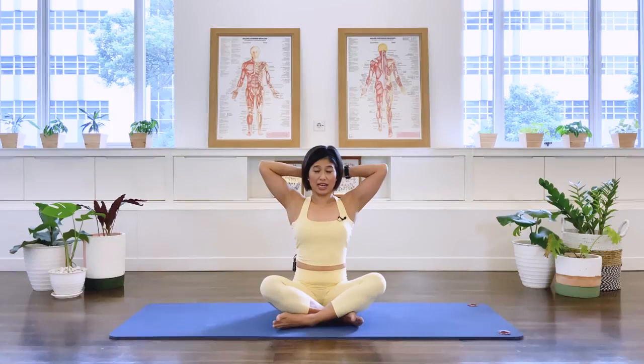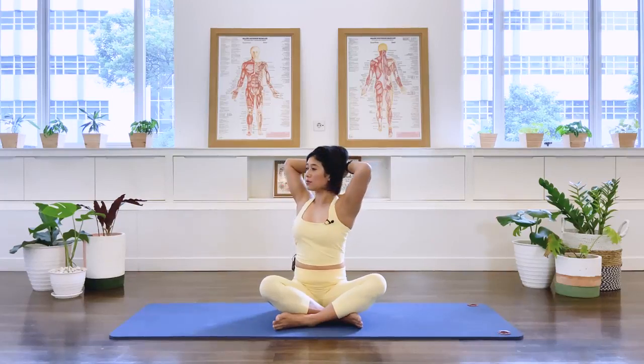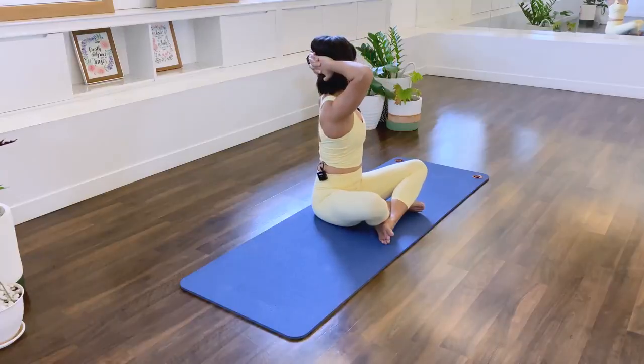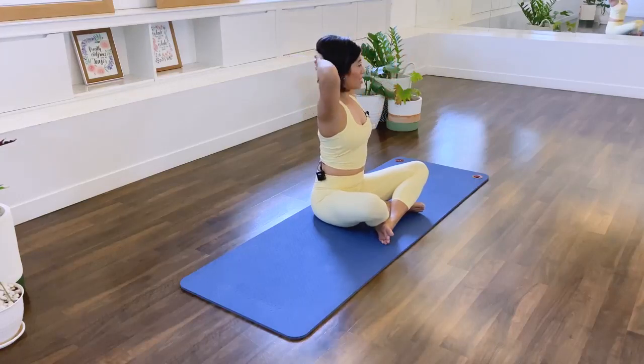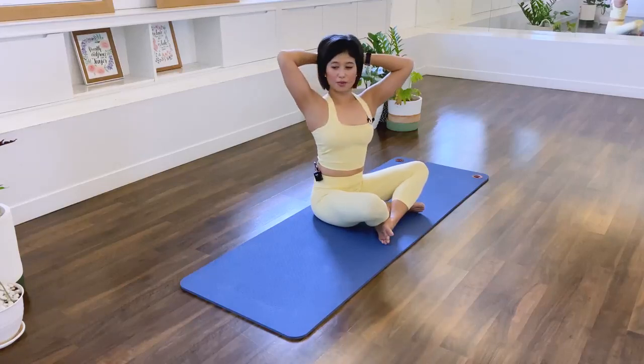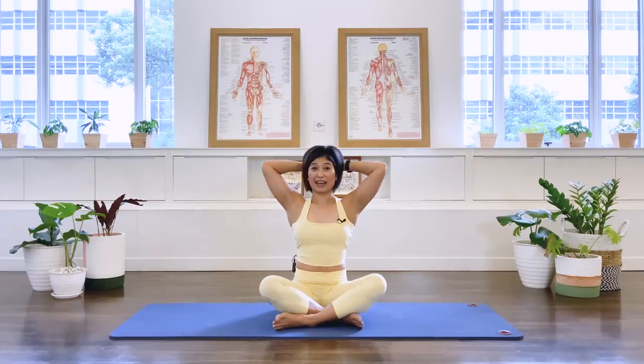Interlacing the hands at the back of your head, resting your head back into your hands, elbows coming a little bit more forward. We breathe out, rotate to your right. Inhale center. To your left. In-breath center. To your right. To the left. Three more sets. Two more sets. Last set. Last one. Come back here.